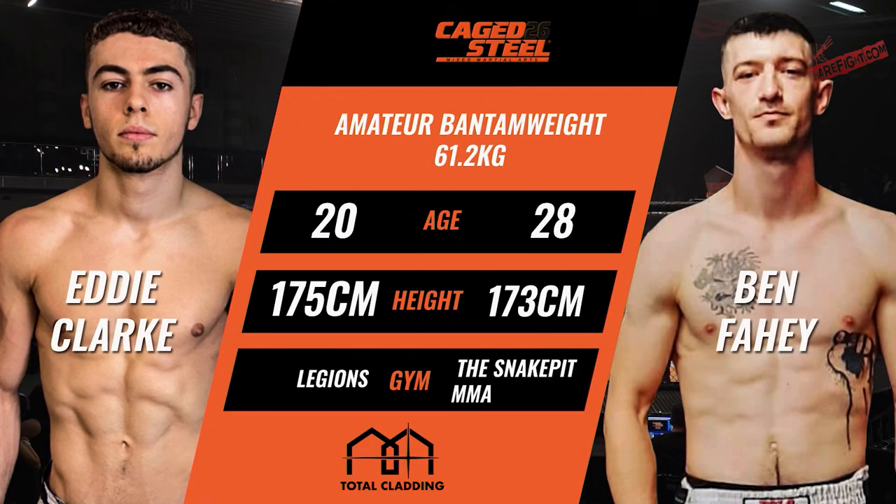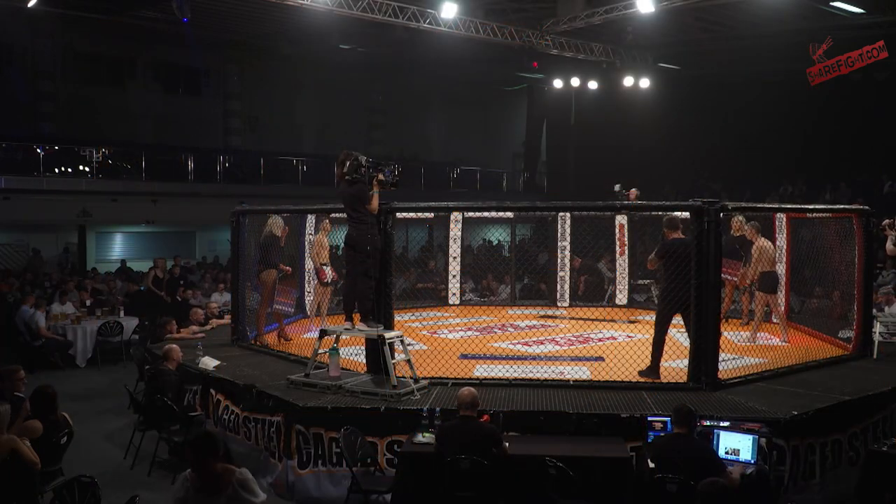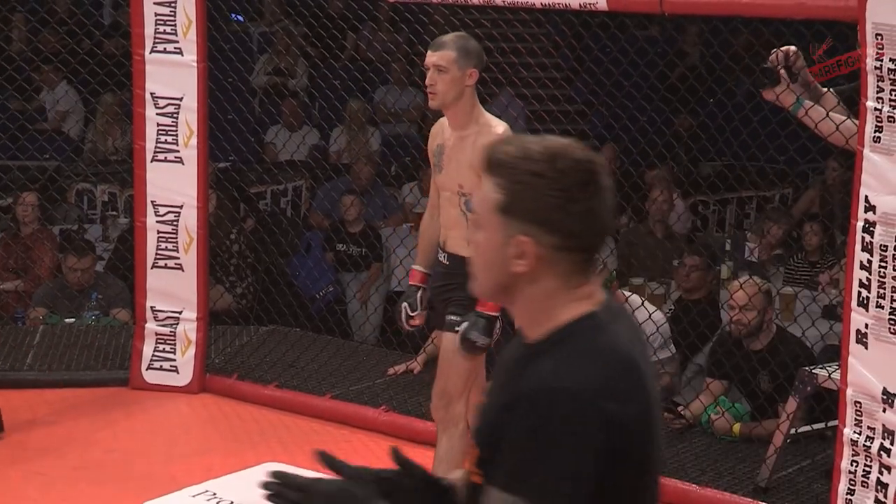From the Dome in Doncaster, Simon Stanike is our experienced referee for this bout — amateur MMA, three three-minute rounds. Don't blink, this is gonna be a firecracker.